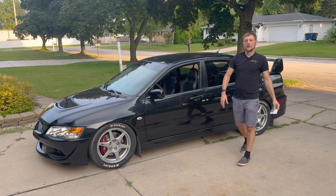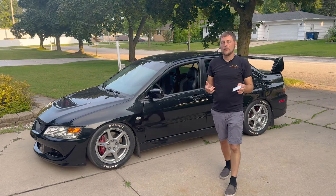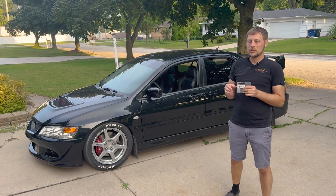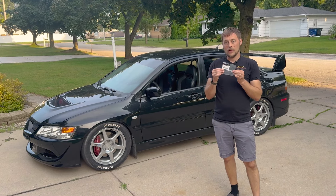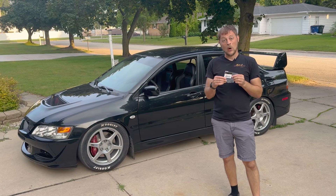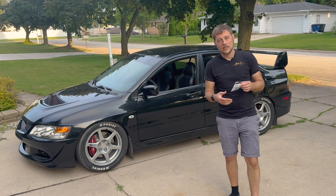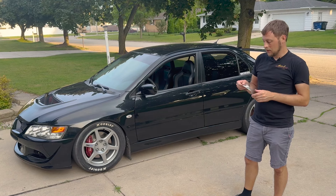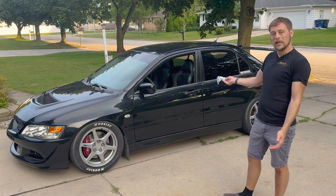What's up everybody, it's Paul from Boosted Films. In this video I'm going to show you how to change out this EVO clutch pedal bushing. This is an OEM bushing and it's actually pretty cheap, which is a surprise because OEM parts are usually pretty expensive. I'm going to show you how I swapped out this OEM clutch pedal bushing in my EVO 8.